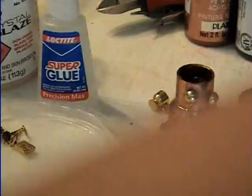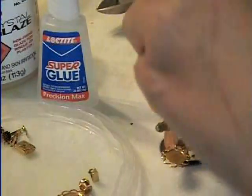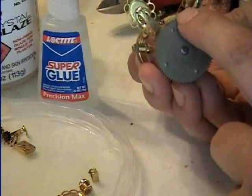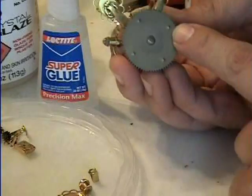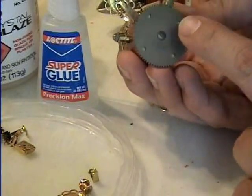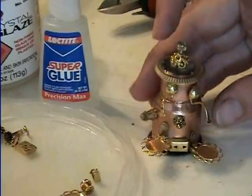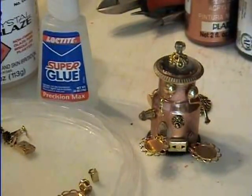Then you put the lid on, and there you go. I think it's really cute if you can find the cog wheels — I had a really hard time finding them in old clocks and stuff. The cog wheels really make it adorable. So that's all there is to a cappuccino machine.